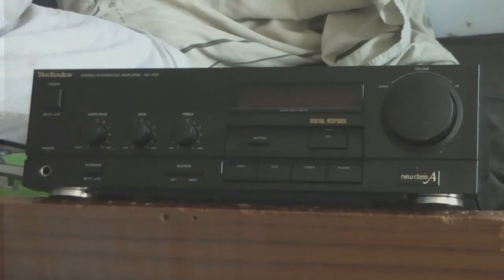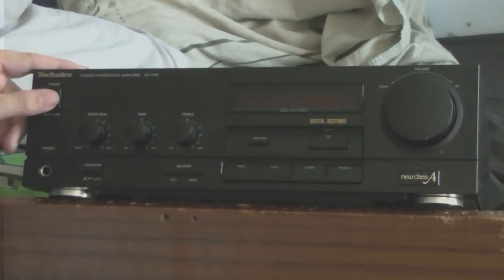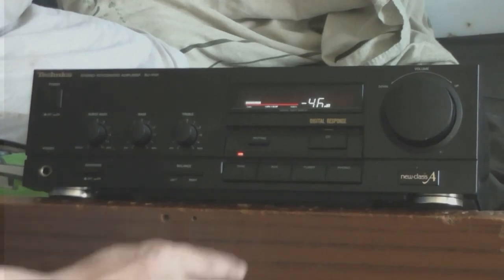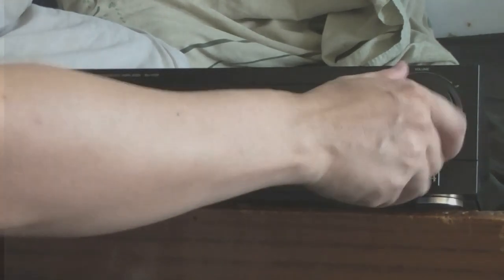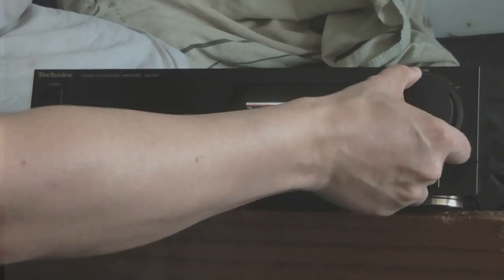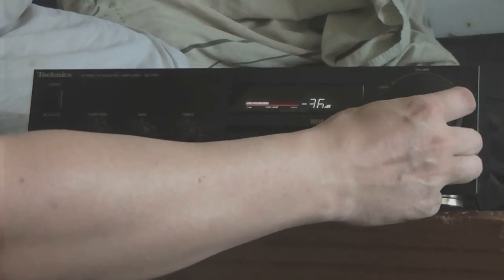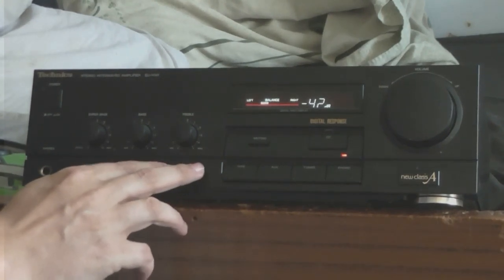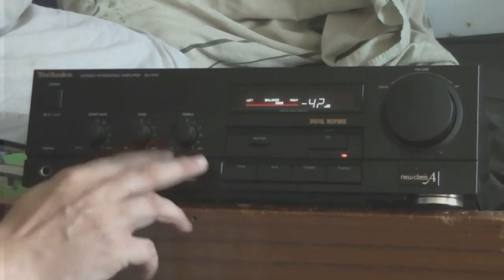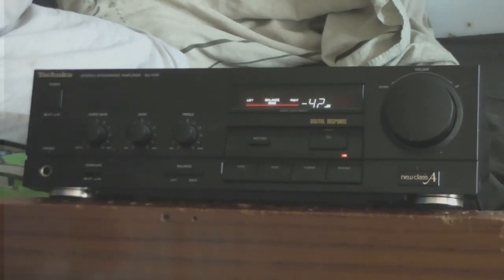Today we're looking at the Technics SU-X101 Integrated Stereo Amplifier. It's a very nice little amplifier. We have full logic control, rotary encoder volume — which I'm not too fond of, but what can you do — push button balance, which I'm also not too fond of, but I'm just going to leave it in the centre.